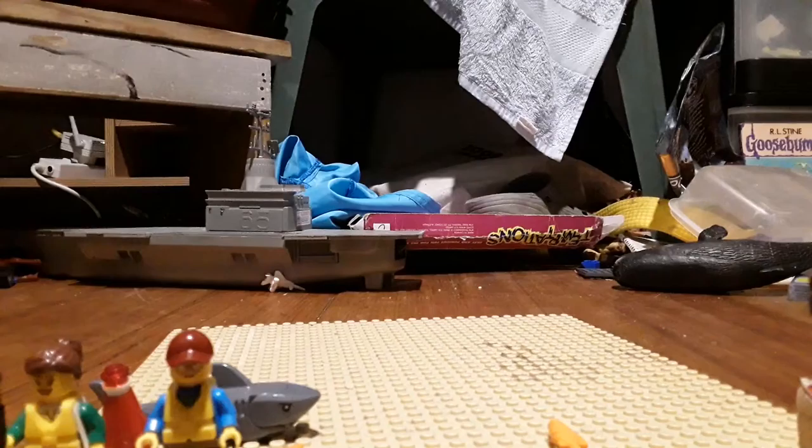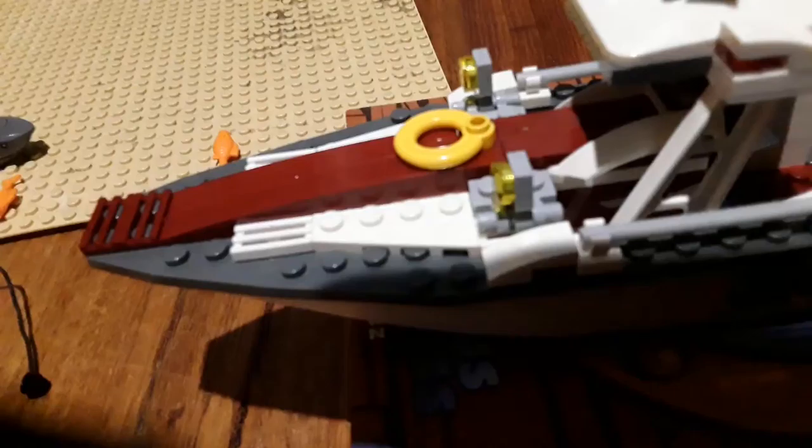First I'm going to show you the design of the boat and then I'll get into the details. This is the design of the boat — it comes with a life ring, a chair, and there's a holder for the fishing rod.